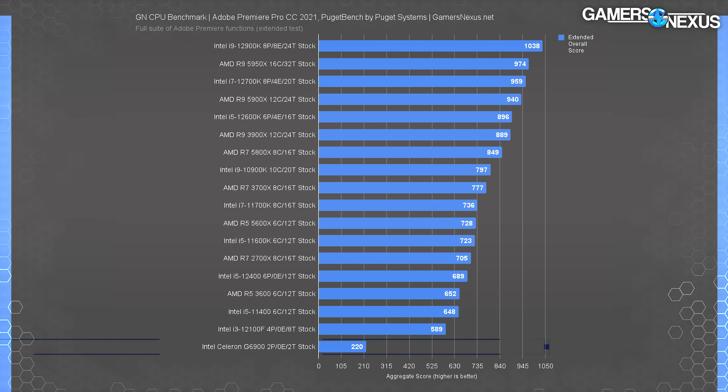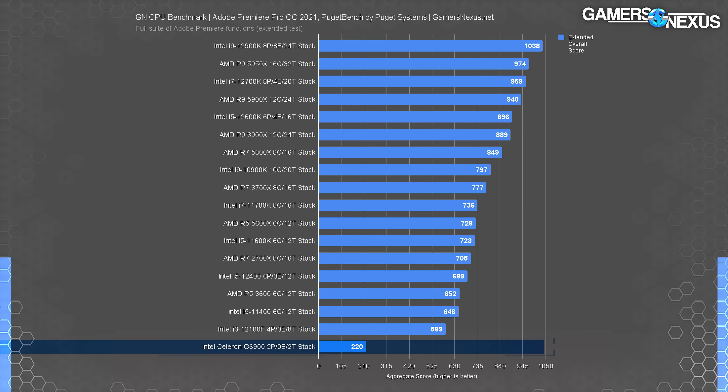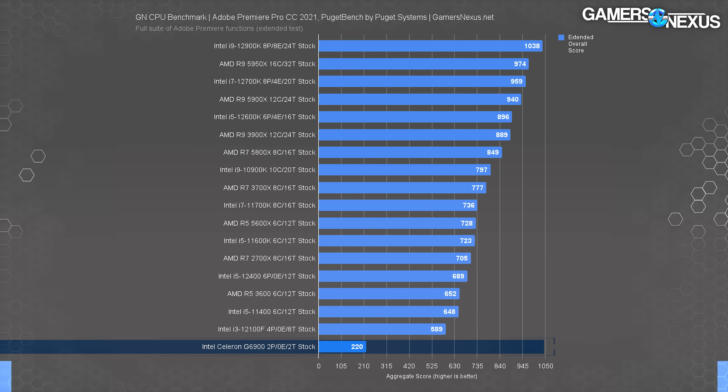Adobe Premiere benchmarking has the G6900 scoring 220 points in aggregate — a combined score determined by calculating the filtering, transforms, warps, saves, live scrubbing, playback, and rendering performance. The CPU is unusable for this task; it's not even close to useful. It'd be okay for some web browsing, but it struggles with video playback especially in this capacity. We actually had to modify our Adobe Premiere benchmark just to run on the CPU — when we first ran it, the software kept quitting and giving up due to timeouts, so we had to extend those timeout periods to accommodate it.